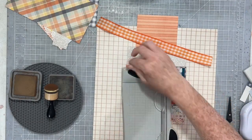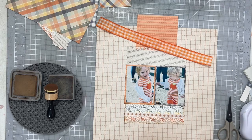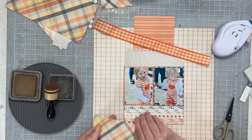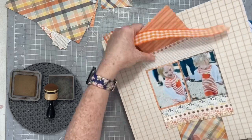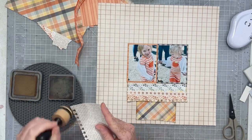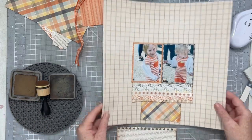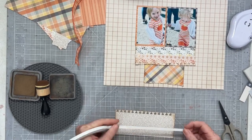I'm going to create the bottom of this vertical line by taking a four-by-six card and cutting it in half, then using it vertically instead of horizontally. I'm also going to tear the edge of those strips and add more vintage photo distress oxide ink — you can see how that looks. Then I can roll up the edges to get a little bit more of a messy, vintage kind of look to this layout.